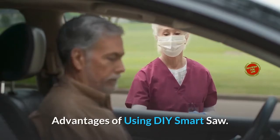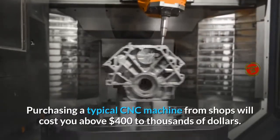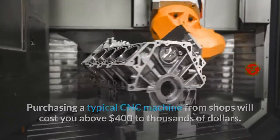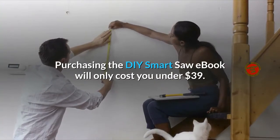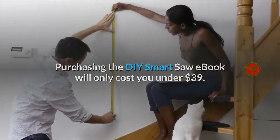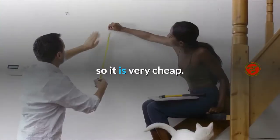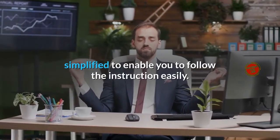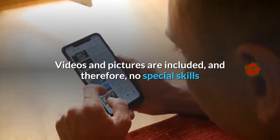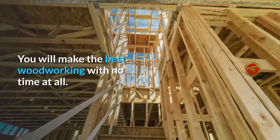Advantages of using DIY Smart Saw. Feel good when saving: purchasing a typical CNC machine from shops will cost you above $400 to thousands of dollars, but using a DIY Smart Saw will help you save thousands of dollars. Purchasing the DIY Smart Saw eBook will only cost you under $39, and the materials needed to construct the machine are readily available in stores near you, so it is very cheap. Easy to follow: the resources available in this guide are highly simplified to enable you to follow the instructions easily. Videos and pictures are included, and therefore no special skills or experience is needed to make your dream a reality. You will make the best woodworking in no time at all.